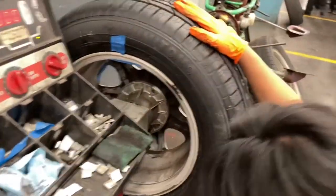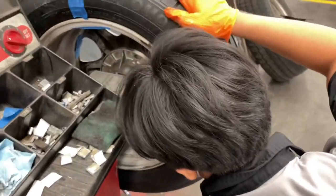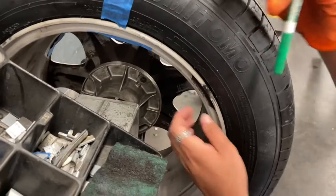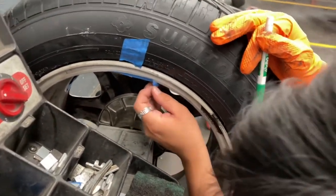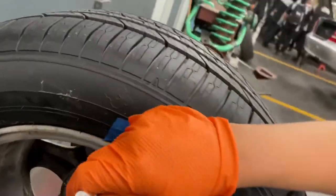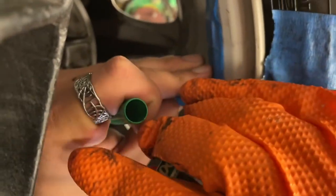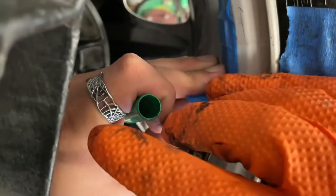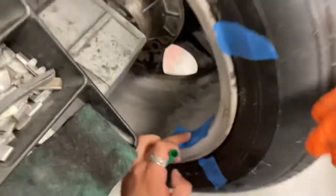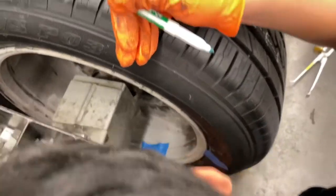To make it easier, use a marker to mark where the weights were so we can more accurately place the actual weights. We take out the test weights just a little bit — that's where the weight starts — so when I put the actual weight, I want to start putting it where the marker was.